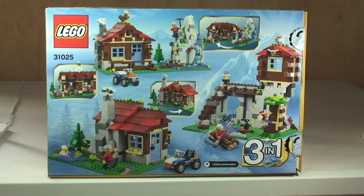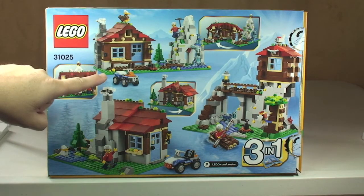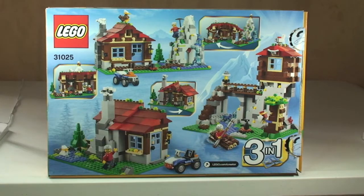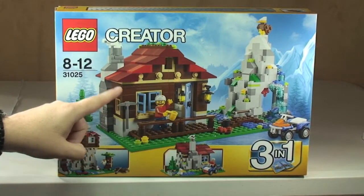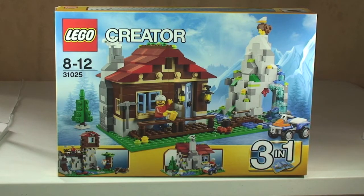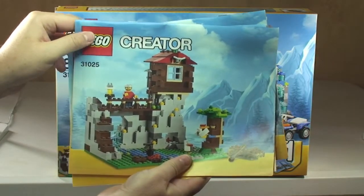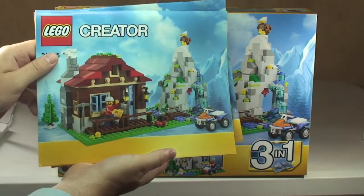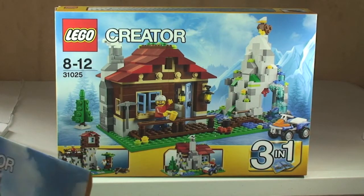Looking at the rear of the box, we can see the three different versions or options of build. There are three versions: one here, one up here, and the third on the right. The build I have chosen is the main build as pictured on the front of the box — that's what I will be showing you and reviewing. I will not be building or reviewing the two alternative builds. You do get three instruction manuals, one per build or version, and all three instruction manuals come with this set.